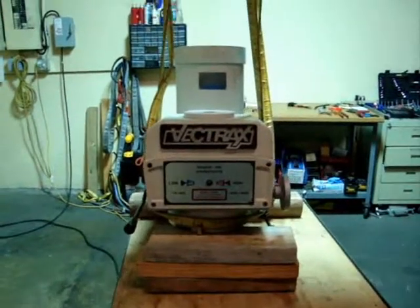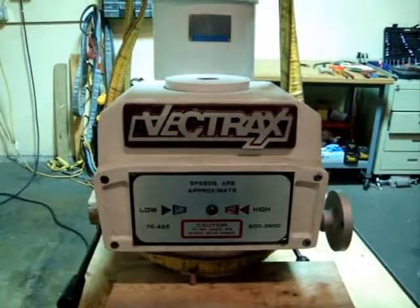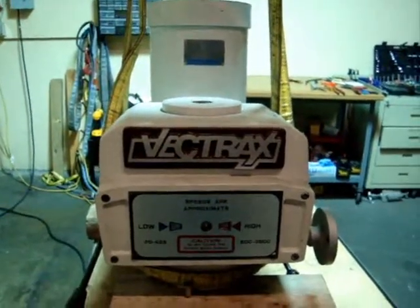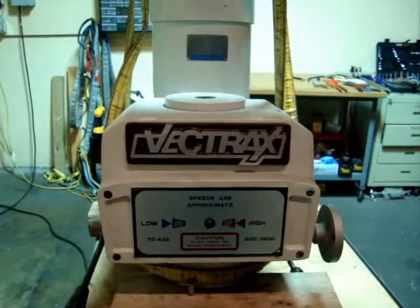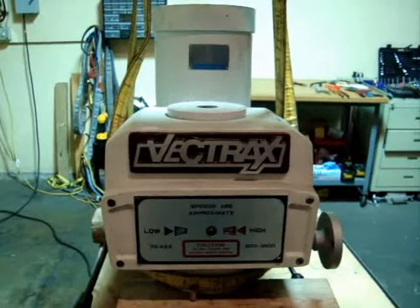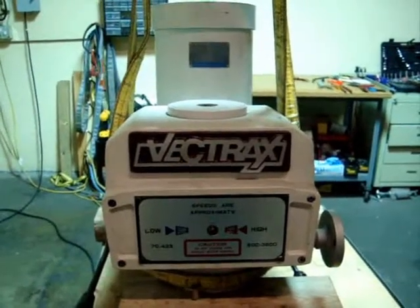This is a part for a Vectrax machine. The model number for the machine is a GS-N20V. It's a variable speed motor and drive assembly. It's 5 horsepower, 230 volt or 460 volt, 3 phase.